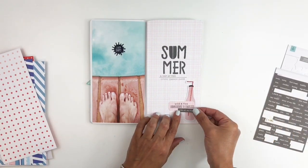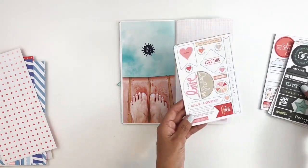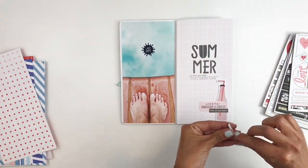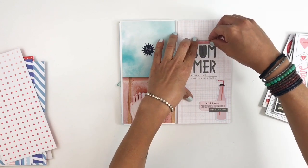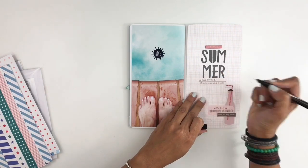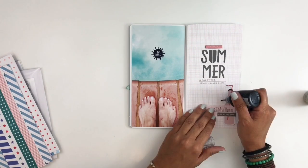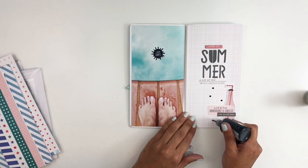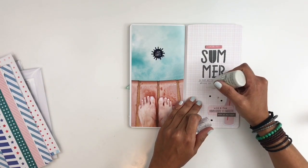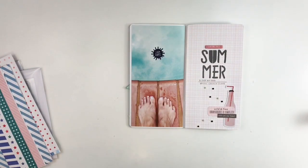I really wanted to add more of that dark pink to my layout, so I went through my embellishments and found a chipboard that matched really nicely — I'll add that right above my title. I also grab my crystal drops and add some around my soda bottle; they look like bubbles coming out of the bottle, which I really like. I hope I was able to inspire you on different ways to use your own Kelly Perky travelers notebook kit and the new Perry Alpha stamp set.